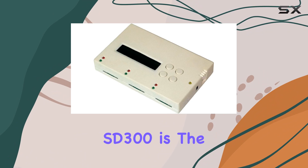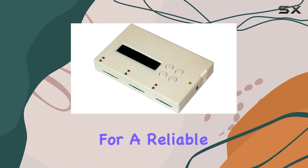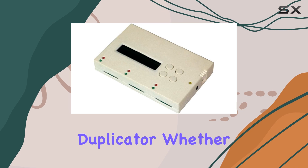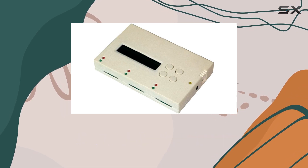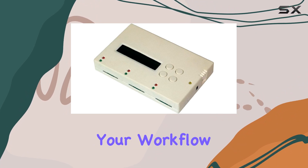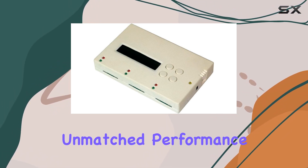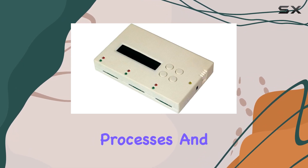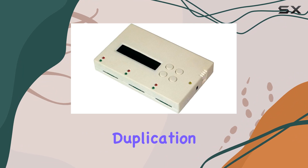In conclusion, the ureach SD300 is the ultimate choice for anyone looking for a reliable, high-speed, and portable SD/microSD flash duplicator. Whether you're a professional in need of efficient duplication solutions or a hobbyist looking to streamline your workflow, the SD300 delivers unmatched performance and convenience. Say goodbye to cumbersome duplication processes and hello to effortless duplication with the ureach SD300.